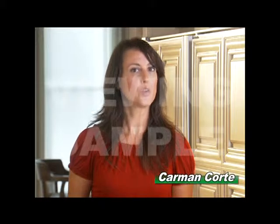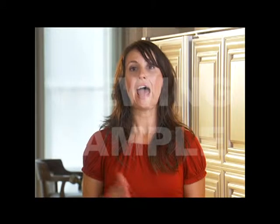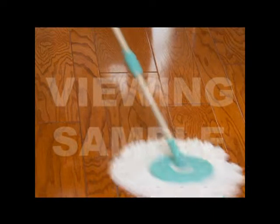When I used to use those old-fashioned cotton mops, it dripped, dripped, dripped, leaving a wet trail all the way from where I started. I had to wait so long for the floor to dry and I had to put chairs down to keep my kids from slipping. After I switched to Spin and Go Pro, my floor has never been this clean before. And the mop pad material is really easy to clean. Most importantly, it is dry as soon as I clean it. So no more waiting or slipping. It's wonderful.